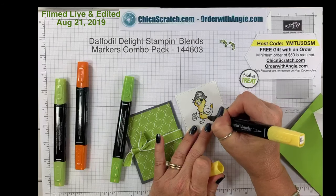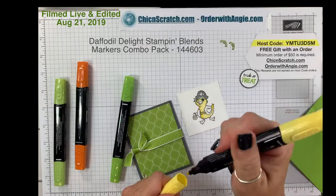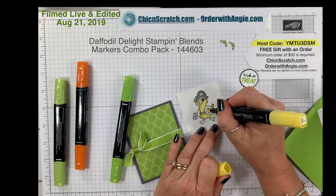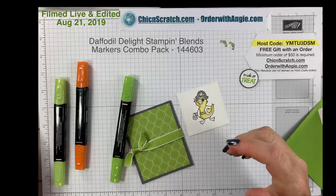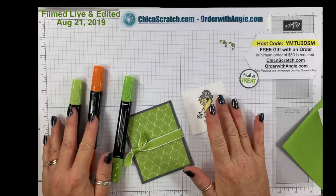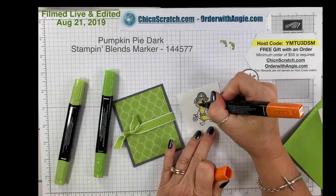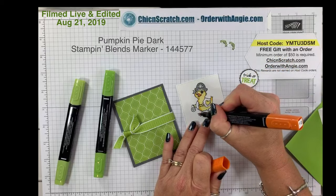The stamp sets and the bat punch are in the Holiday Catalog, and that Holiday Catalog goes live on September 4th. I know it's been a little confusing that I'm using it but it's not available yet. Some products like this Designer Series Paper are in the Annual Catalog. I'm going to take the Dark Pumpkin Pie and color his beak and his feet.